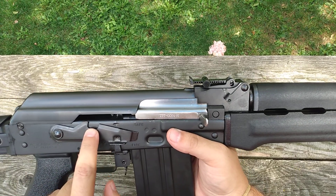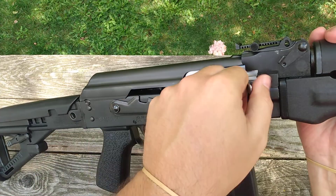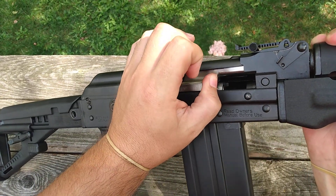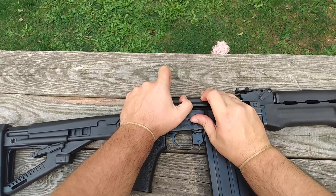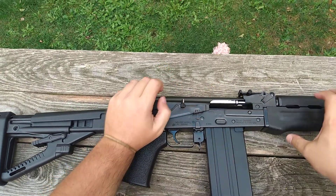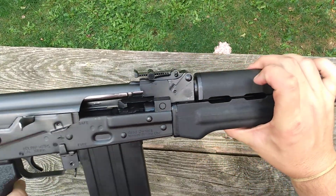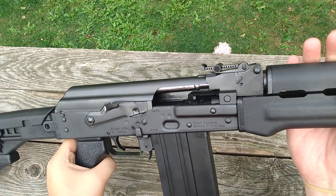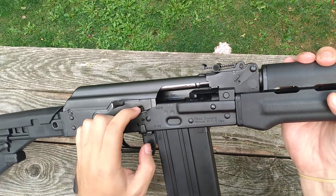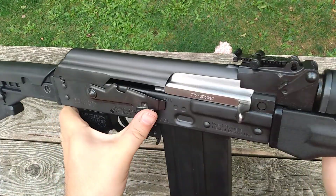It does have the bolt hold open notch. Bring the bolt back — bolt hold open. Pretty cool. And then just flip the selector down to send the bolt forward.